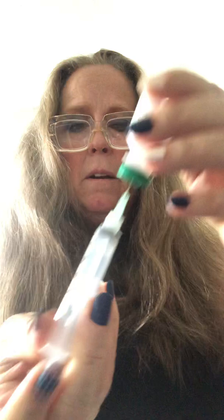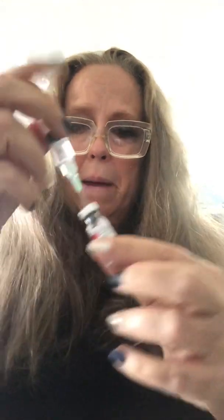Put it back into the bacteriostatic water bottle, push it in, tip it upside down one more time, and take out two more cc's of water. I like to have the needle tip in the air pocket of the bottle — that way you get less spewing. Sometimes you get spews of water.